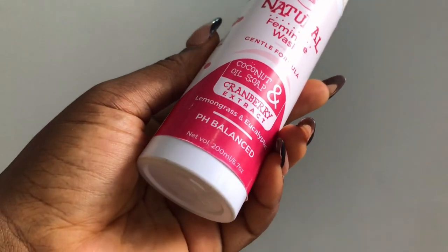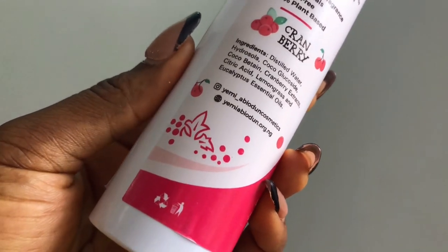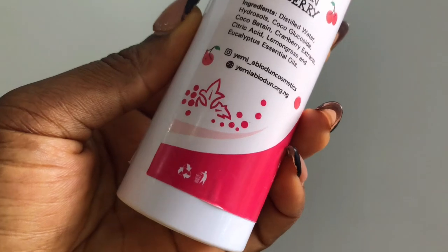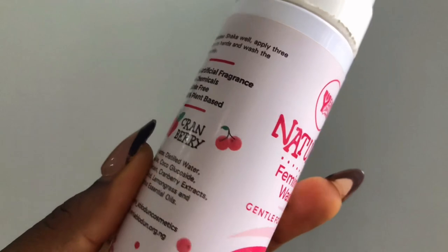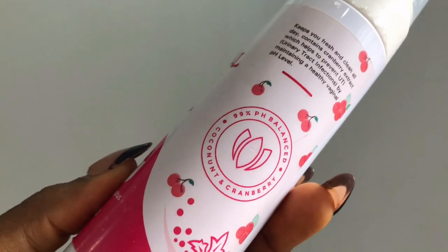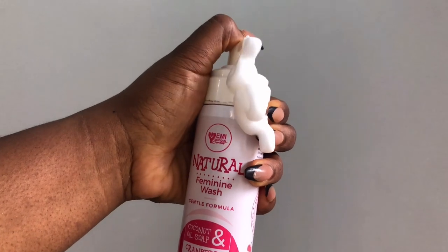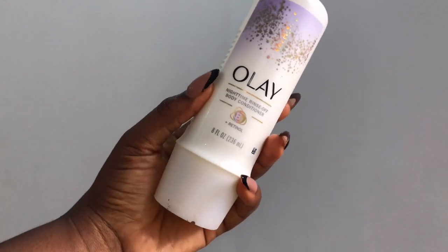For feminine wash I'm using this natural feminine wash by my brand. It has no fragrance, no chemicals, none of the nasty stuff - just the good stuff. It contains cranberry extract, which is the powerhouse of feminine hygiene. It prevents UTIs, gives you protection, and is pH balanced. I'm a cosmetologist and I produce these things myself - I have my own feminine hygiene and skincare brand here in Nigeria.